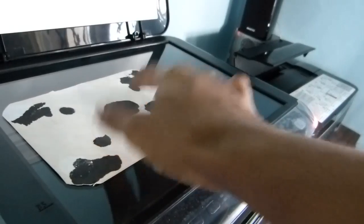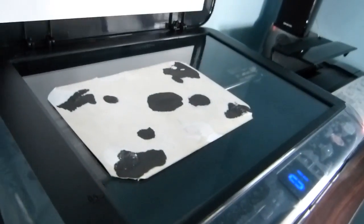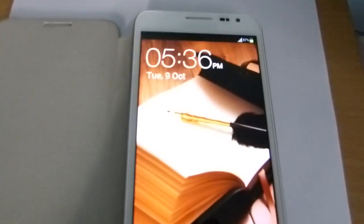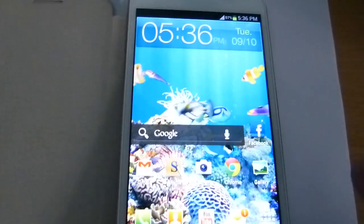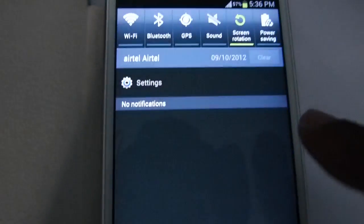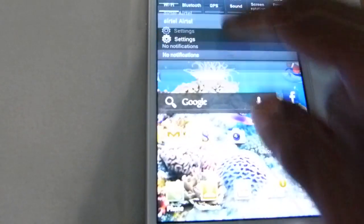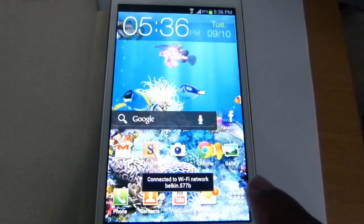Now I'm going to insert a photograph into the scanner — it is basically a flatbed scanner. I have a Belkin wireless router which is connected to the printer, and I'm going to use Samsung Galaxy Note to perform scanning. Now I would like to activate Wi-Fi in this device. Wi-Fi is activated.